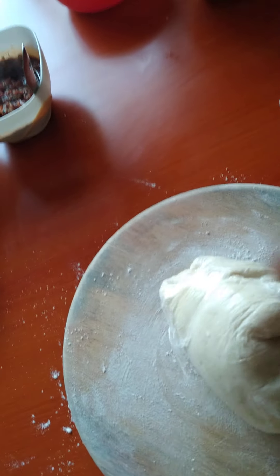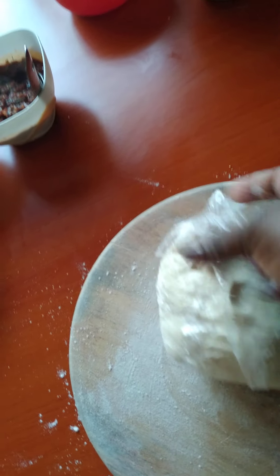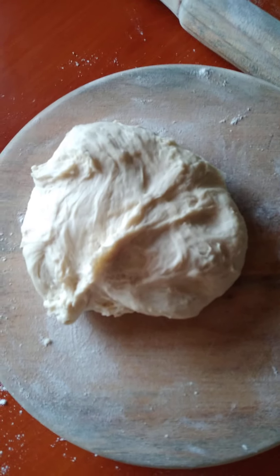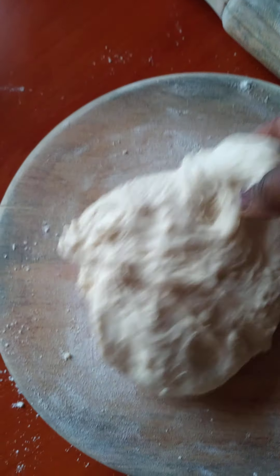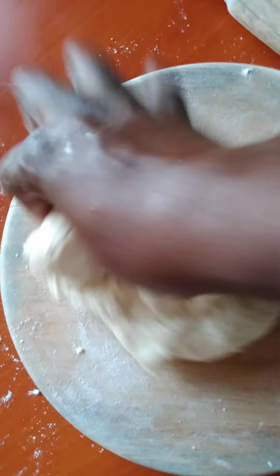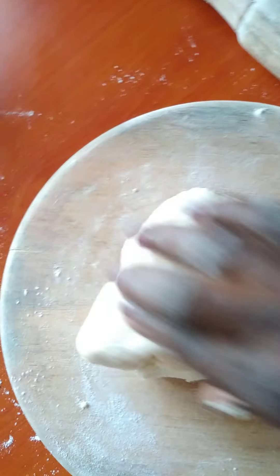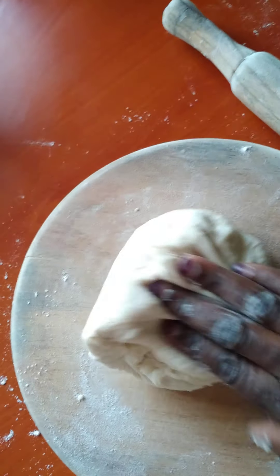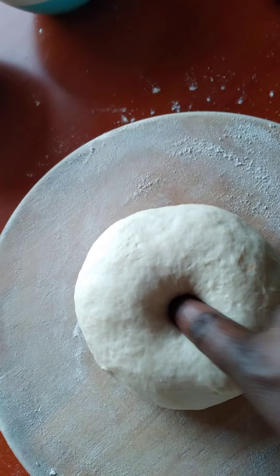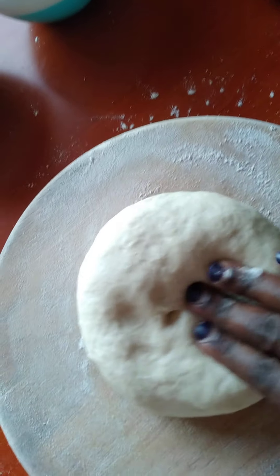So now I'm going to peel it out, knead it again and spread to the size I want. This is so good and nice. If it's still sticky, you add some flour. See my dough — how good it feels.